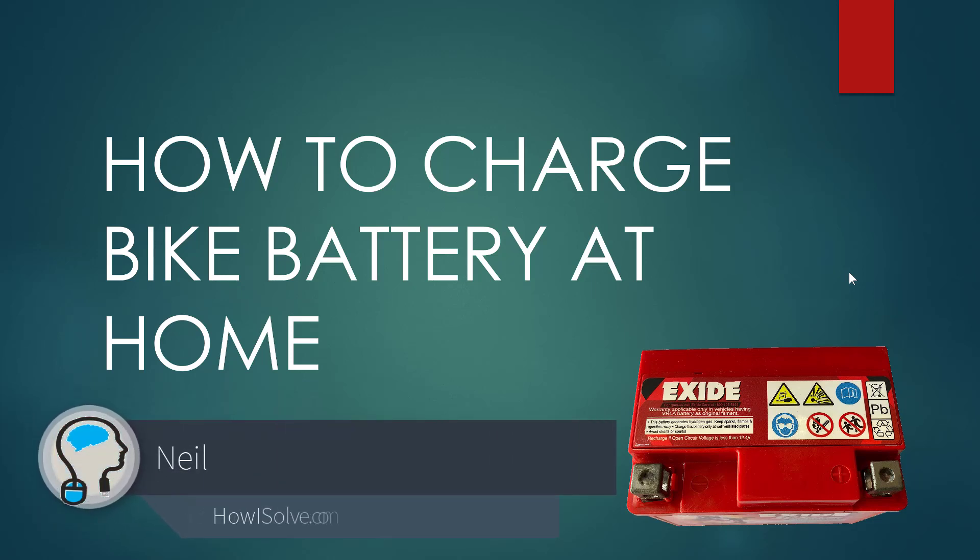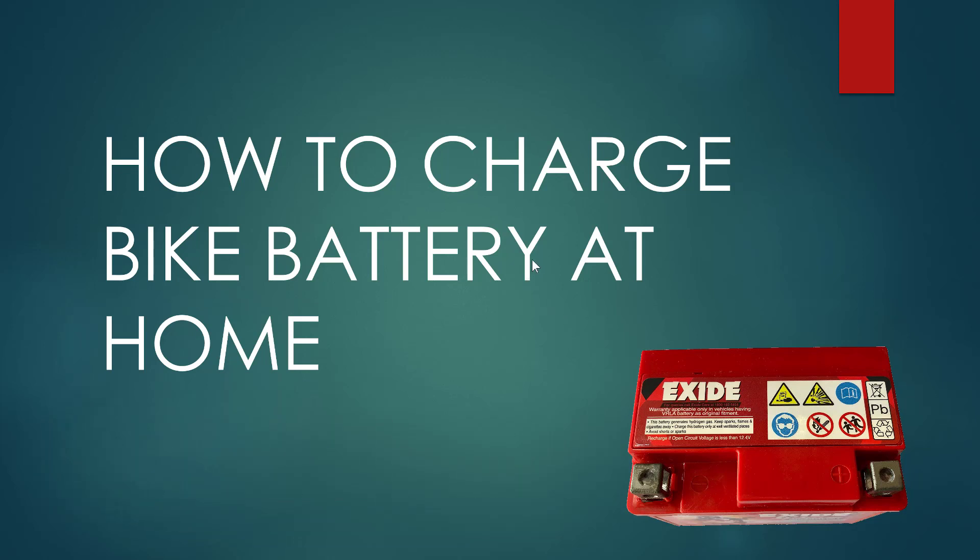Hi friends, in this video I will show you how to charge a bike or car battery at home. Sometimes it happens that you do not use your car or bike for a long time and due to that reason the battery gets completely discharged and your car or bike does not start. In those kind of situations, the device that we are going to create today will be helpful.